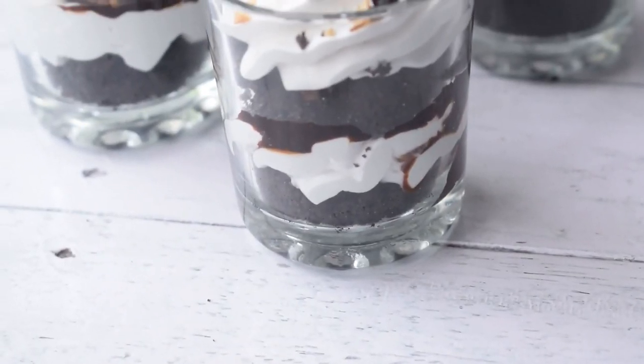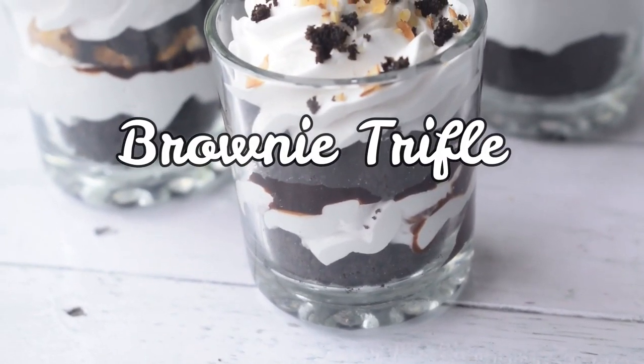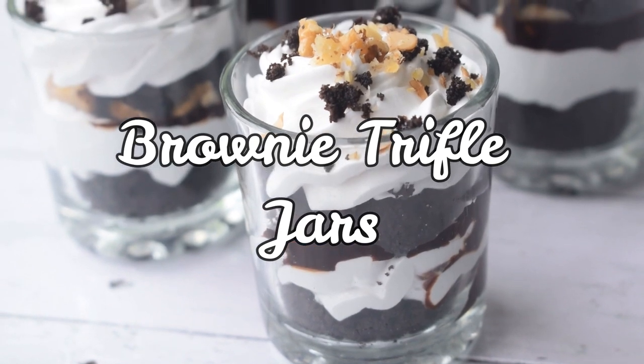Hello everyone and welcome back to the channel again. In today's video, we will see how to easily make brownie trifle at home.